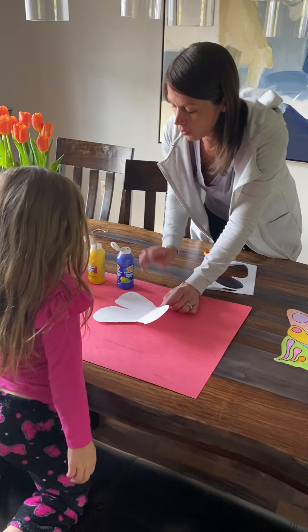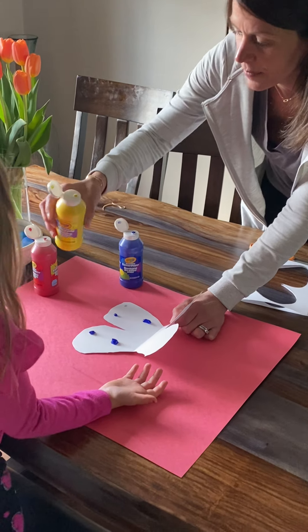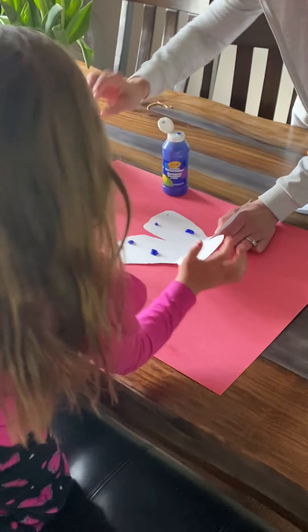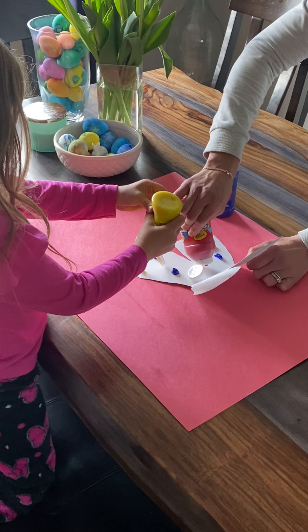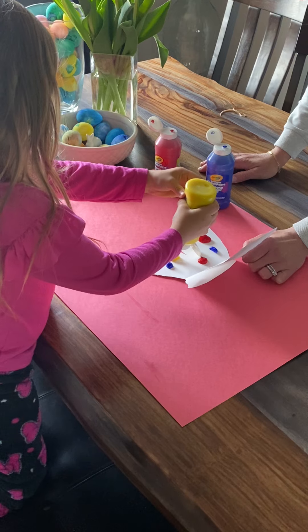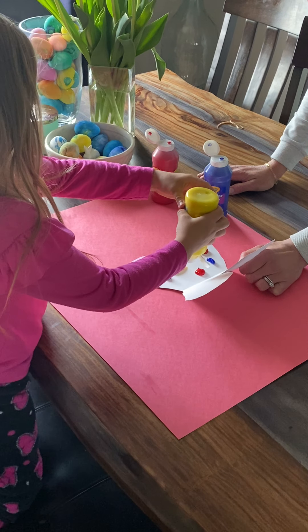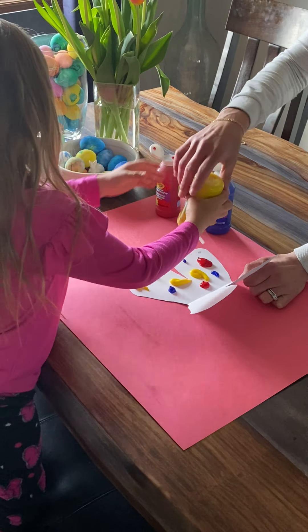I'm going to ask Ella to help me. On this one side of the wing — just on one wing — I'm going to make a few dots with the paint. I'm just using finger paint; any type of paint would work for this. Ella, you want to use the yellow — I know yellow is your favorite color — and make some dots, and I'll make some more with the red. That's a big one, that's okay. Ella does love yellow. We have lots of yellow on there.